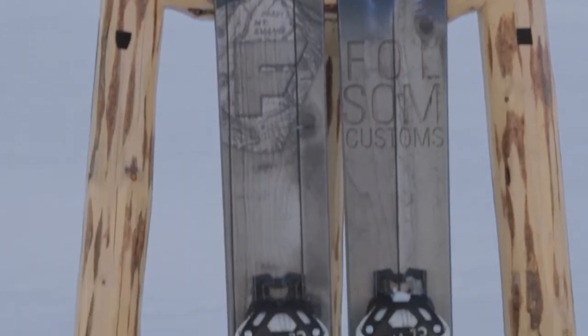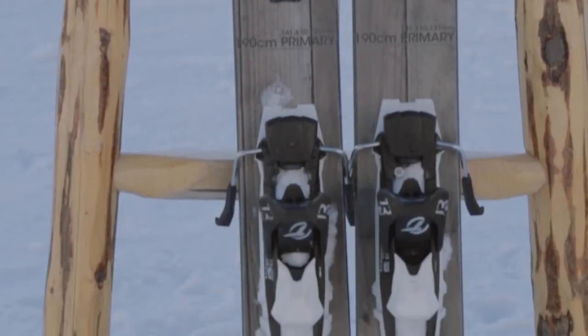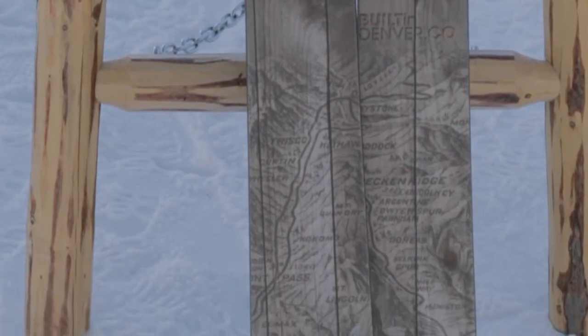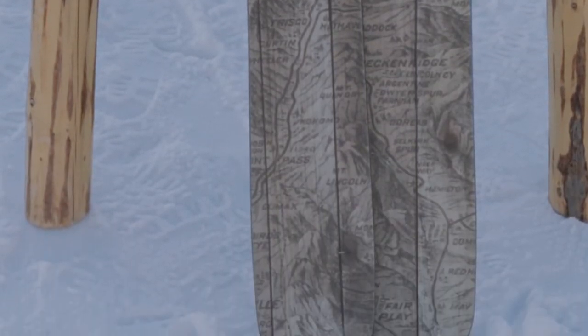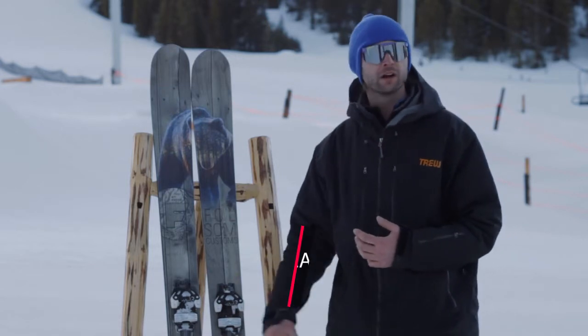You can ski this thing anywhere. The primary — I ski this ski every single day. It's my 90% of the time ski. It skis well in bottomless pow, it skis well on hard pack. The most versatile ski in our lineup.